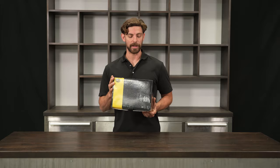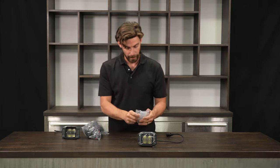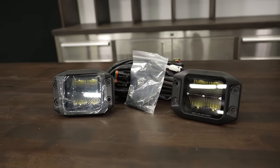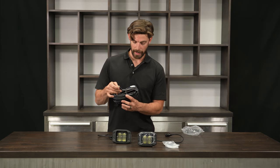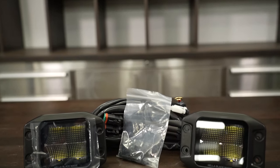Let's open them up and take a closer look. Here are the lights and mounting hardware for both. It also comes with wiring harnesses, which is nice, and it has the clips with a gasket, which is really nice. It also comes with a fuse block.